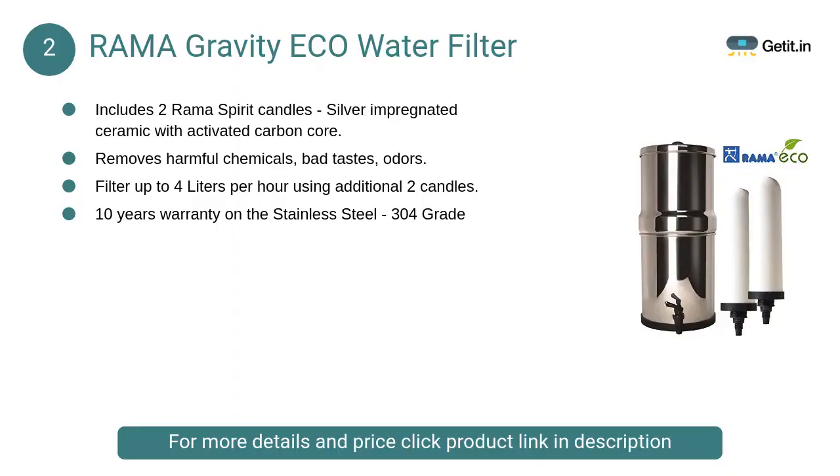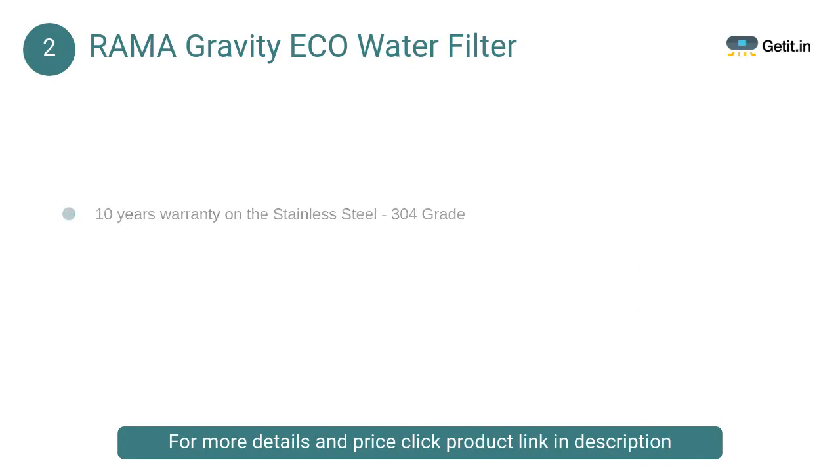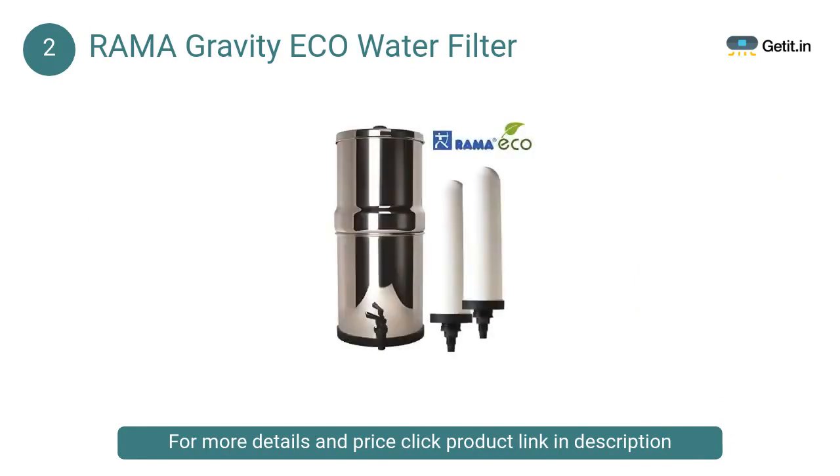At number 2: Rama Gravity Eco Water Filter. Features silver impregnated ceramic with activated carbon core, UK technology, made in India using imported materials. Removes harmful chemicals, bad tastes, and odors. Removes 99.99% bacteria and 100% particles greater than 0.9 micron. Helps prevent cholera, typhoid, salmonellosis, leptospirosis, and dysentery.